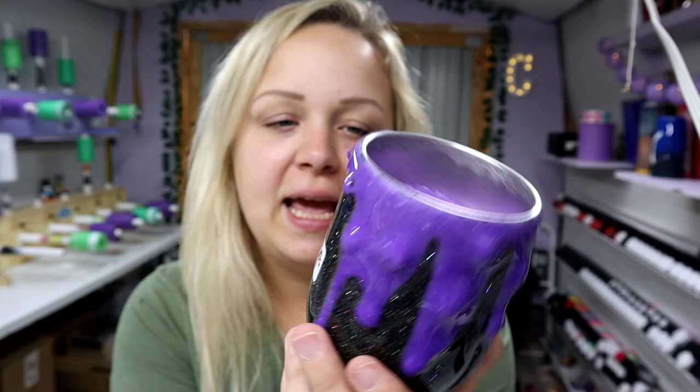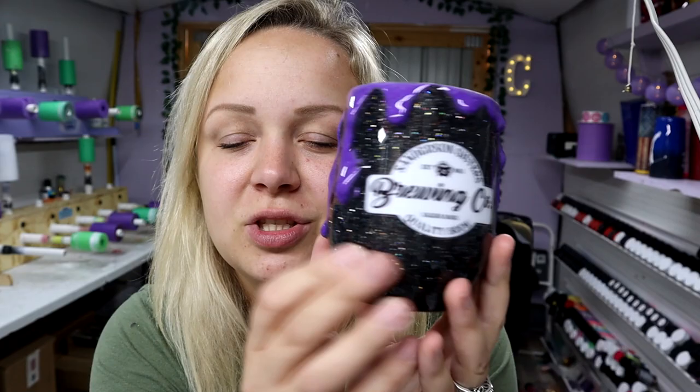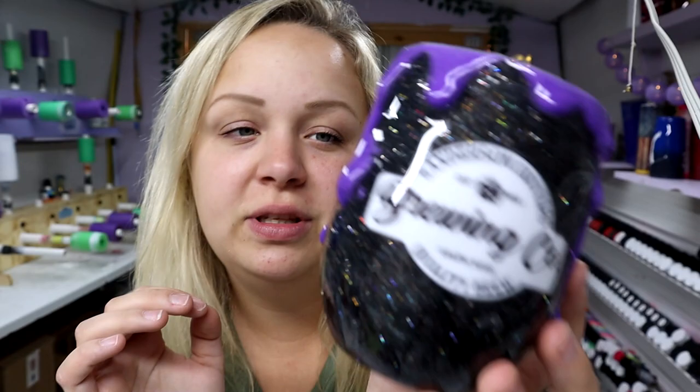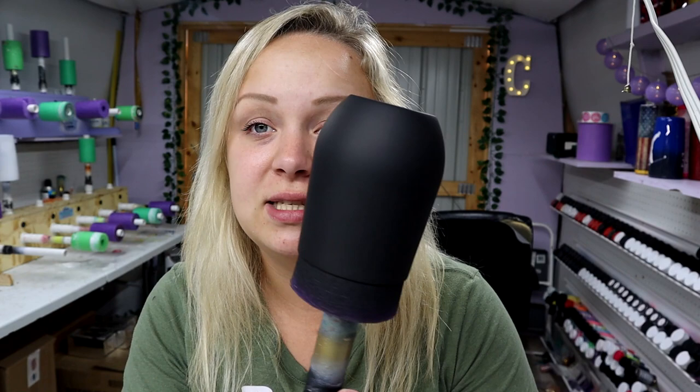Hey guys, Courtney here with Courtney's Customs, and today I'm going to be showing you how to make this super cute witch's cauldron wine tumbler. It has a Standards and Sisters Brewing Company decal on it, the drips, and I also made the drips look kind of chunky rather than smooth. Look at the sparkle on that black glitter — it is absolutely stunning. If you need a black glitter, a lot of people ask where to get a good one because once they put epoxy over it, it looks like tar and all the sparkle goes away. This one stays sparkly and pretty and I am obsessed.